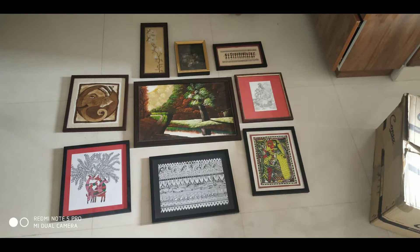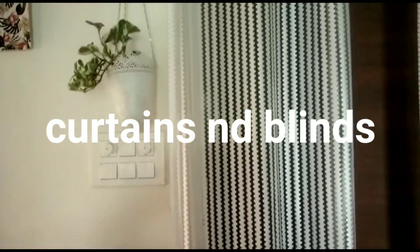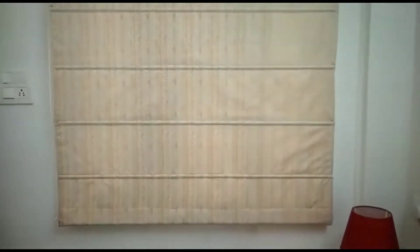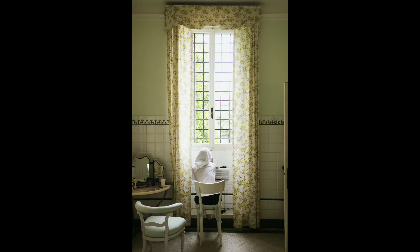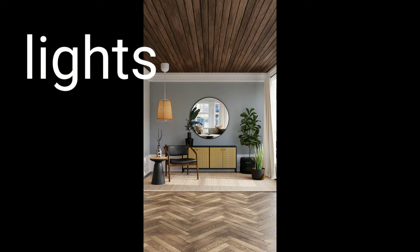The next item is curtains and blinds. You can use curtains with small prints, plain colors, or mixed colors. You can use curtains to define your space and place. This is for normal light conditions.